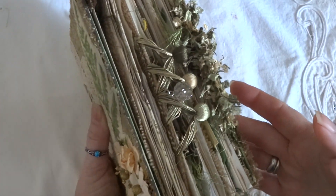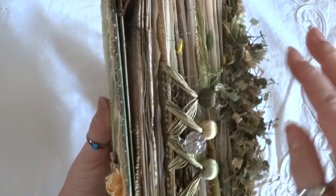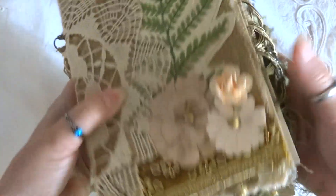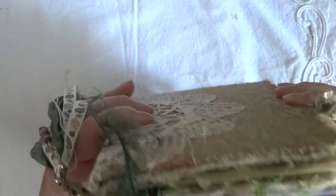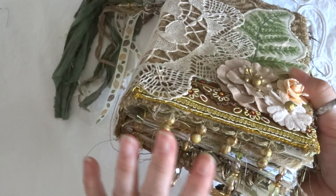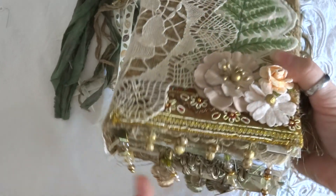Personally I don't like the bows other than to hold the book together. This one's a little bit chunky — as you can see I've got lots of little trims that look like grass, I thought that was pretty cool, and then I've got a lot of beadwork here, so it made it a little chunky. The fabric bow can be used to hold it together while storing it on the shelf.